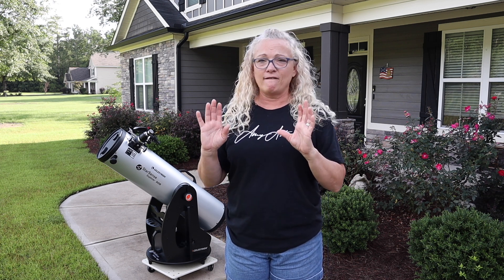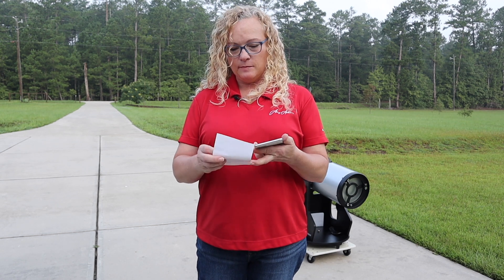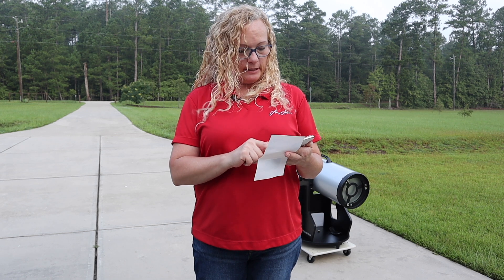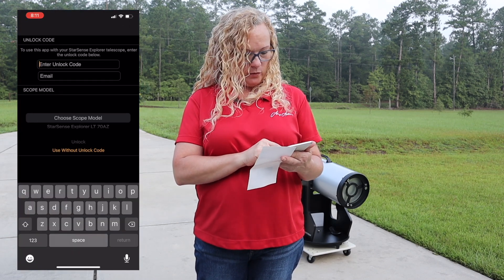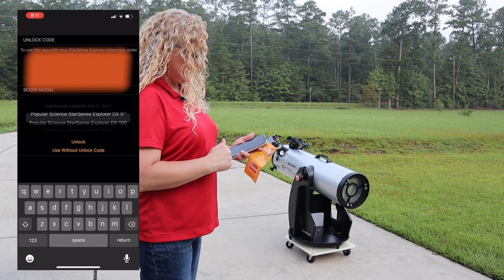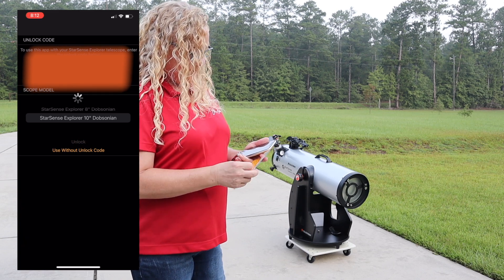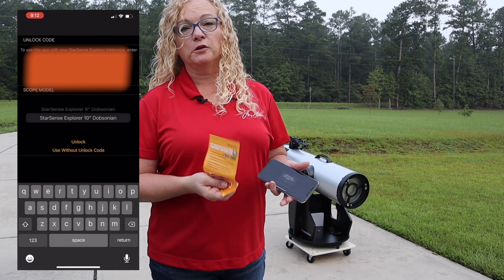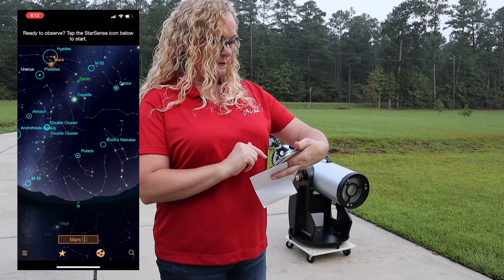Now, when you received this Dobsonian, it comes with a sheet that has a code on it to get into their software. Don't lose it, because you're going to need it in the future. We're going to go over to our StarSense app and I'll type in my unlock code. It wants me to choose my scope model — it is the 10-inch StarSense Explorer Dobsonian — and I'm going to unlock it. I had a typo, but I finally got it unlocked. What looked like all capitals was actually all lowercase, so keep that in mind. It now says my StarSense code succeeded and star functions are now enabled.